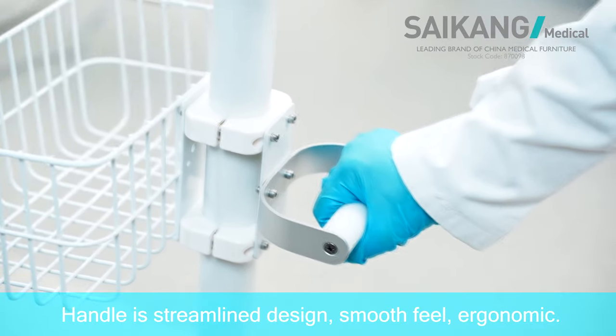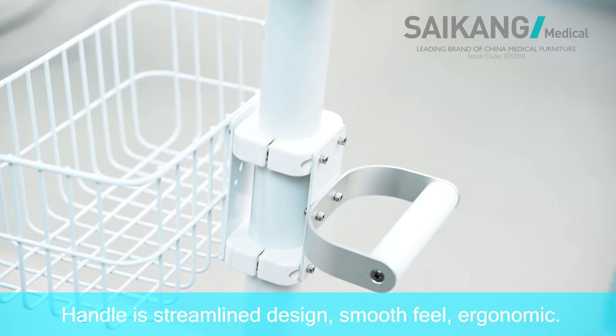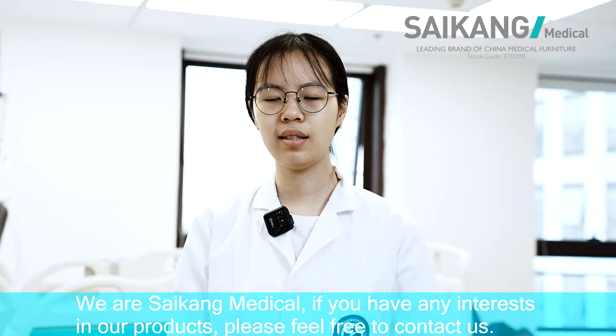The handle is streamlined design, smooth build, economic aluminum tray, firm installation. We are Saikon Medical.